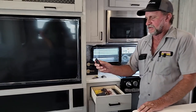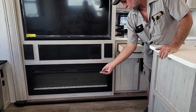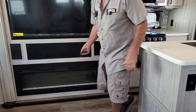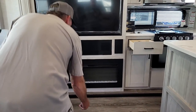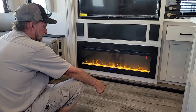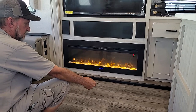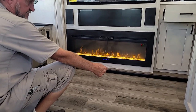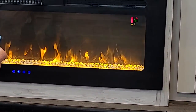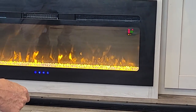The little remote does the fireplace on and off. You can also change the flame setting. Up and down for the heat. It also has a timer button so you can set it for 1 to 8 hours before it shuts itself off. It does have Fahrenheit and Celsius.